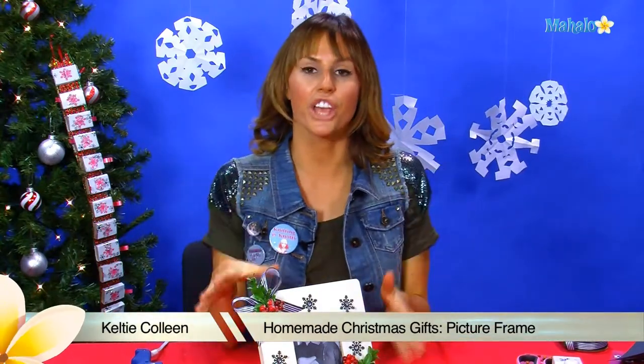Hey, welcome to Mahalo. I'm Kelty, and today I'm going to teach you how to make your very own personalized holiday photo frame.